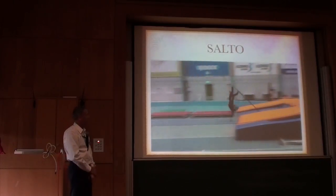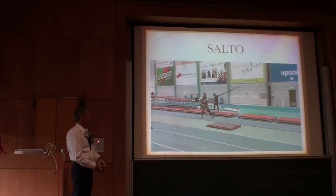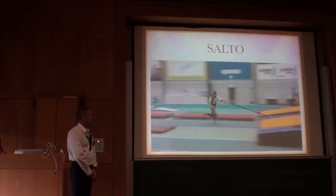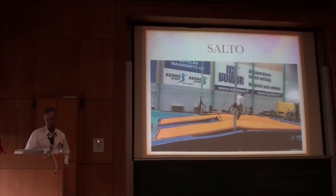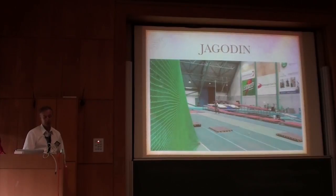The guys will do a Salto, so they're taking that pendulum all the way around to get that feeling of the pendulum going completely the whole distance. And then to reverse the pendulum the other way, we do this to a jaggedon.